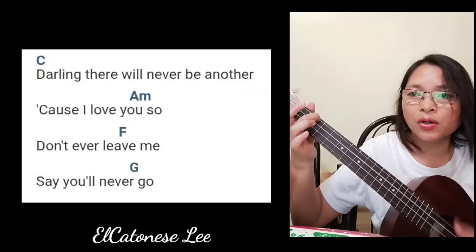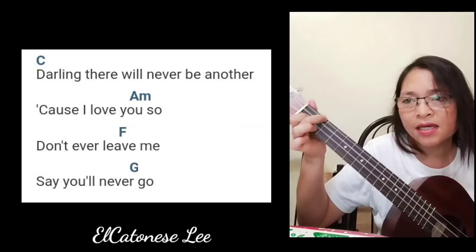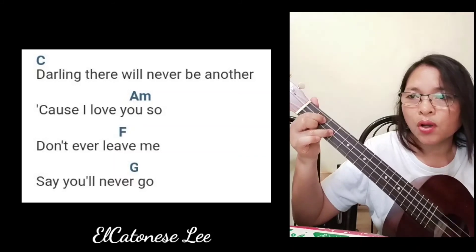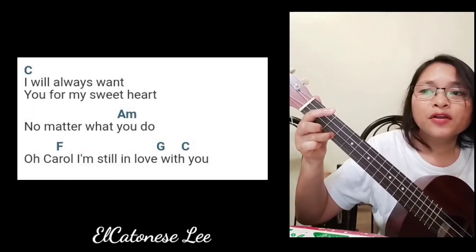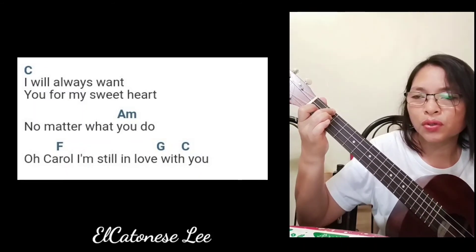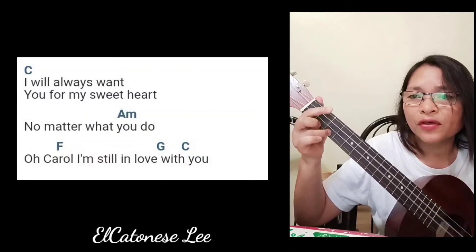Cause I love you so. Don't ever leave me, say you'll never go. I will always want you for my sweetheart, no matter what you do. Oh Carol, I'm so in love with you.